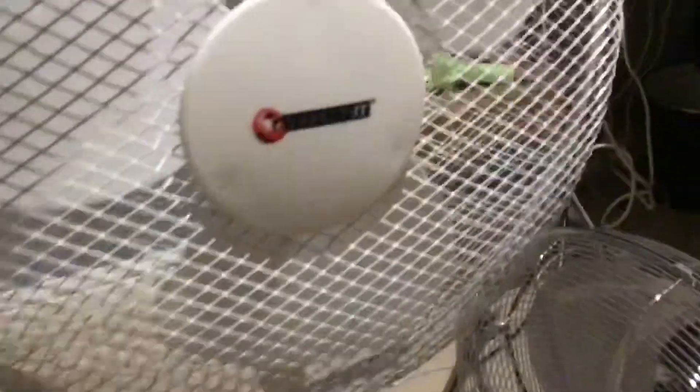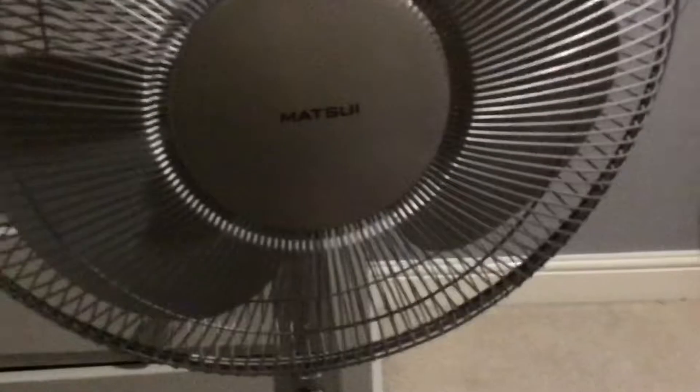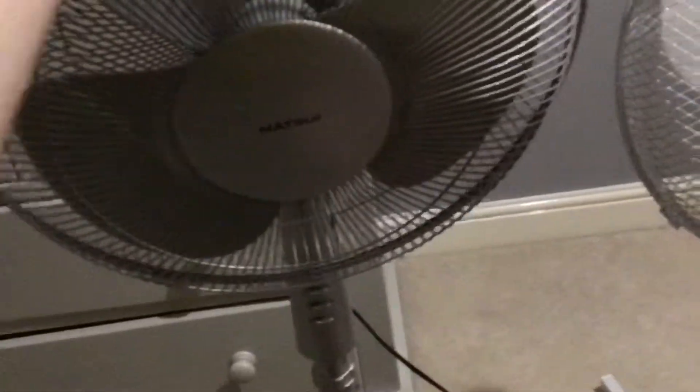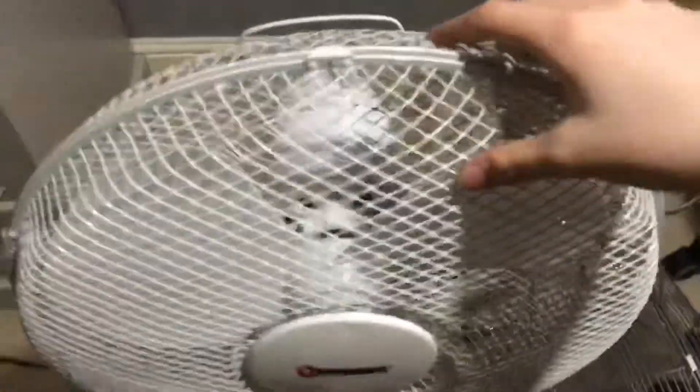Sadly, looking at this grill, it's cheap. The Matsui's grill is actually pretty good. But this is the problem — it creaks so much. It's a really creaky fan; this one isn't. Don't know why this one doesn't creak at all. This fan has gear stream and is quite wobbly because these feet are longer than these.